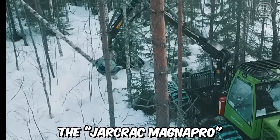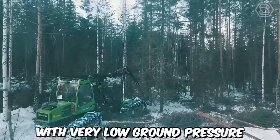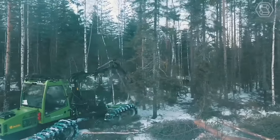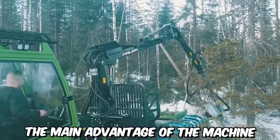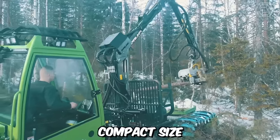The Yagrak MagnaPro with a palms crane is an eight-wheeled forwarder with very low ground pressure. That's why it's perfectly suited for year-round use in young forests. The main advantage of the machine is its stability, even despite its relatively compact size.